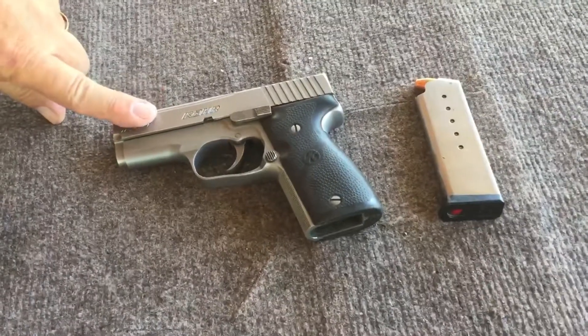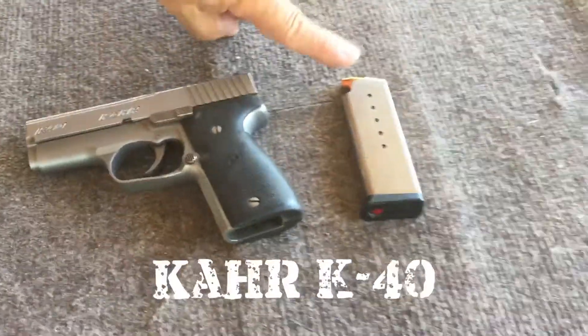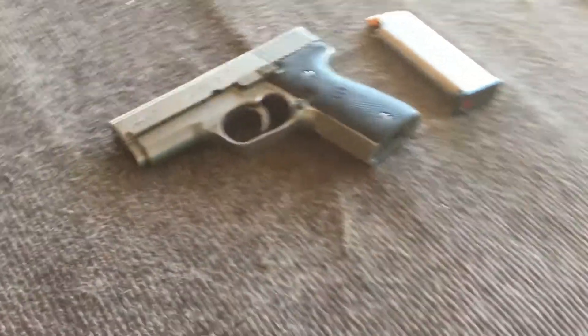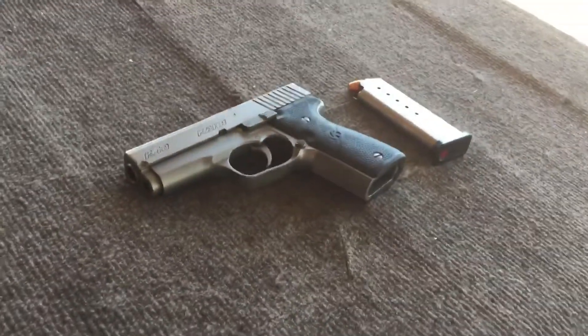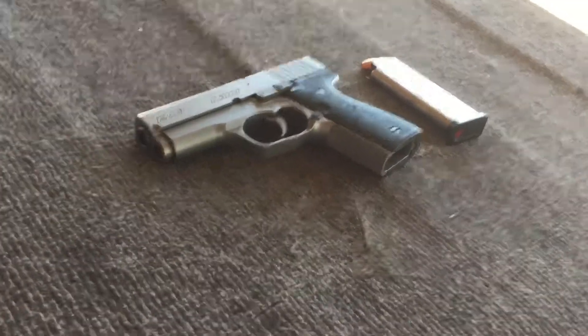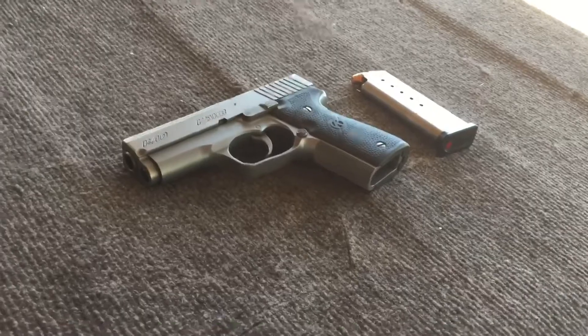Unfortunately, we're not talking about a radio station when we mention the K-40 — we're talking about the Kel-Tec K-40. All stainless steel. It holds six rounds in the magazine plus one in the chamber for seven total. It is a double-action only semi-automatic, and it's got some weight to it, so it doesn't kick so much, but it's not as easy to carry.